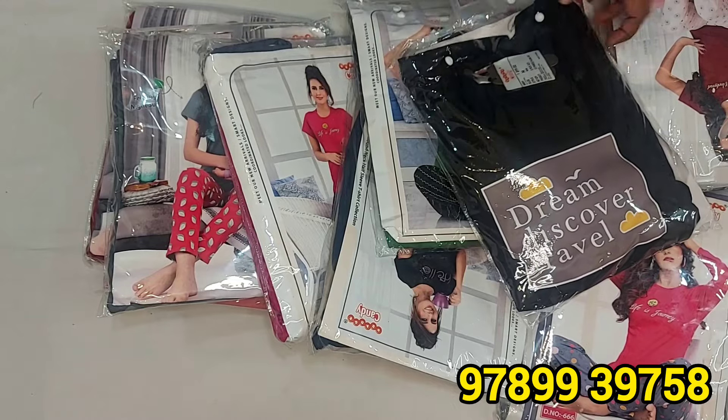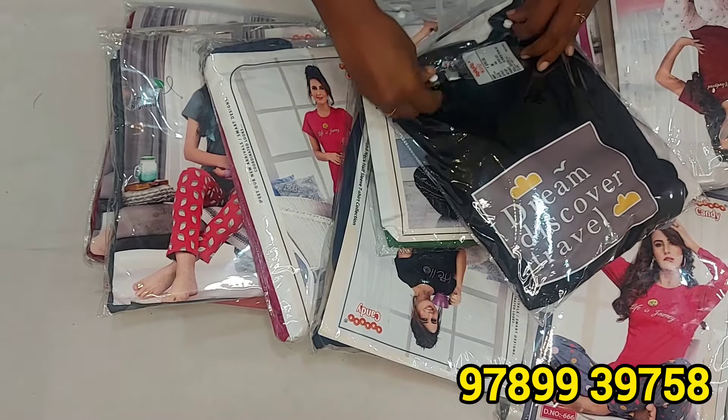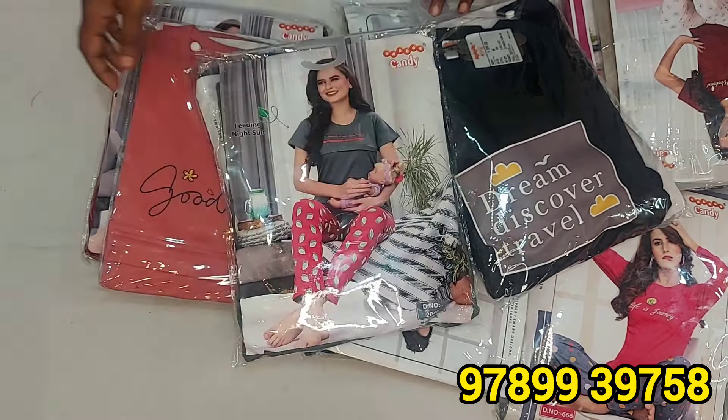Look at this very amazing material. I'm going to add colors. It's available in small and medium. In medium, there are also feeding night suits available.